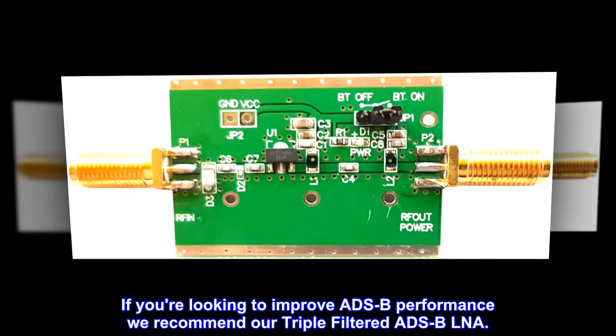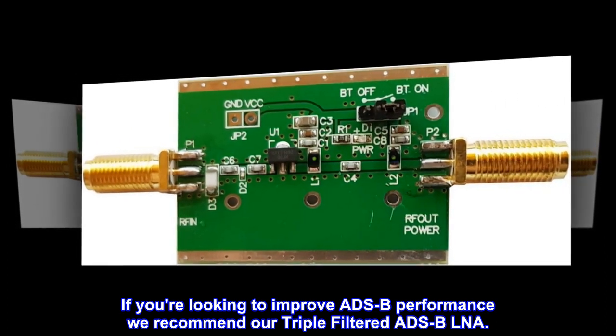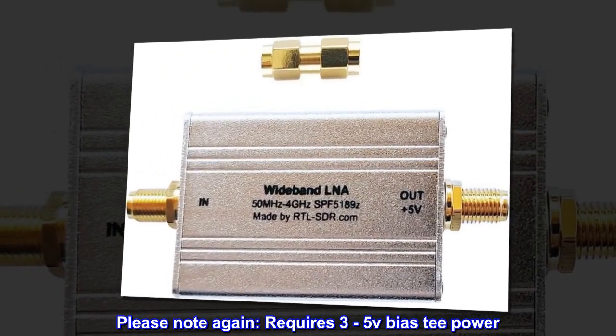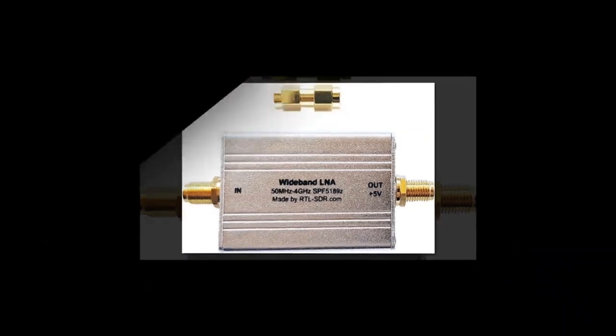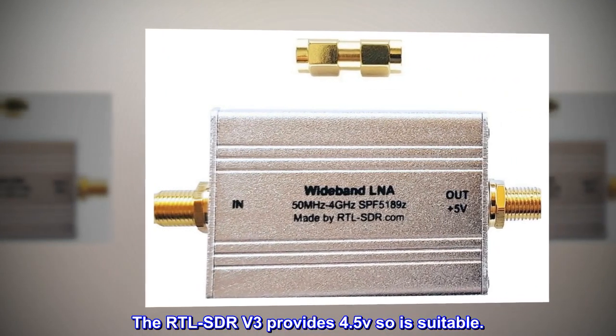If you're looking to improve ADS-B performance, we recommend our triple-filtered ADS-B LNA. Please note: requires 3-5V bias T-power. The RTL-SDR V3 provides 4.5V, which is suitable.